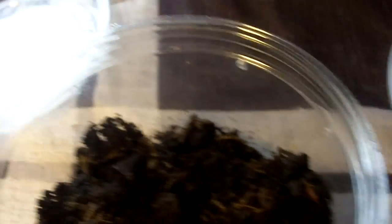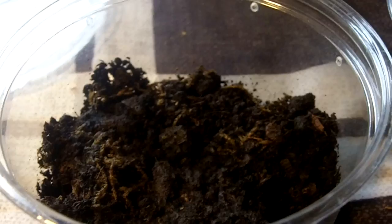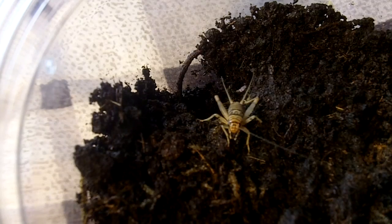I got two of these guys, so let's see this one again. I don't think this one is interested in eating. Now let's try my Brachypalma Arratum pair of Mexican Flame Knees.